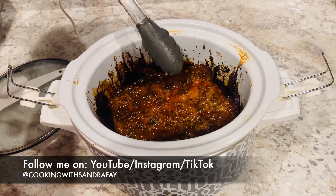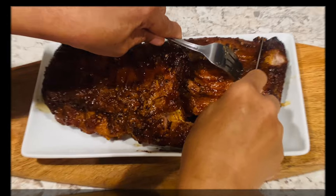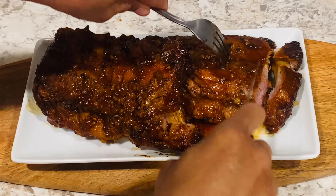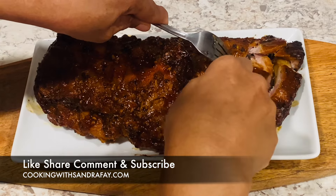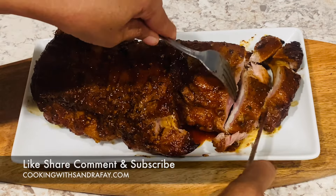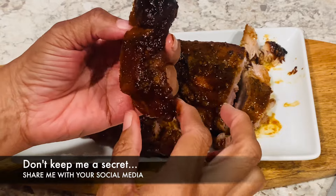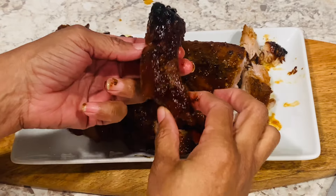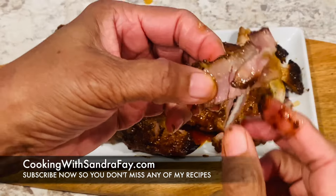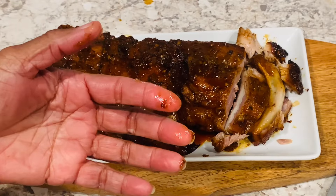Amazing! Let me pull this out and plate it up and taste it. Look how good it turned out! I may never put it in the oven again — I like it like this. Y'all can try it for yourself and tell me how you like it. Make sure you like, share, comment, and subscribe. You don't want to miss any of my recipes. Make sure you come back to Cooking with Sandra Fay. Thank you!